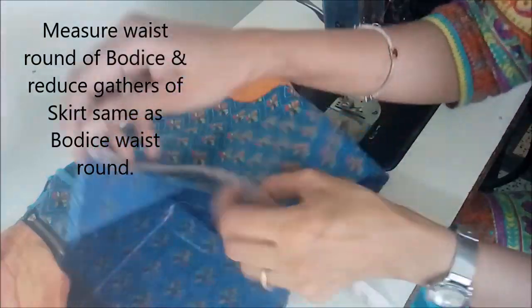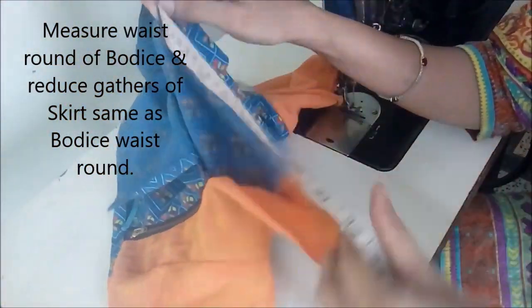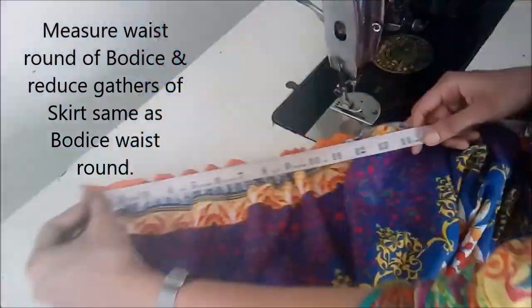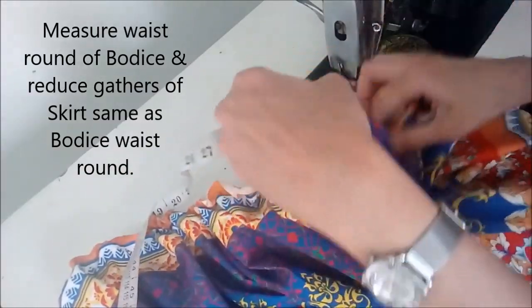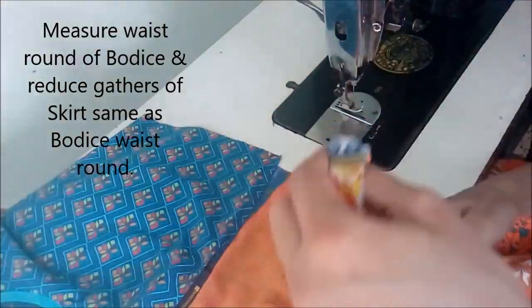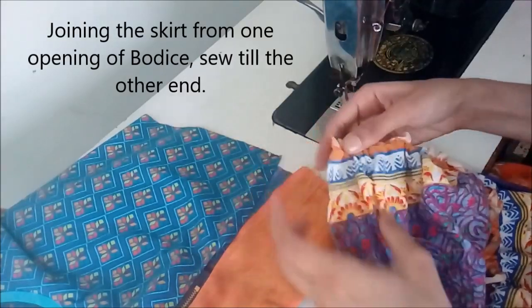Measure your waist — the waist of your bodice and your skirt gathers should be the same as the bodice waist round, so that you could cover the entire bodice while stitching the skirt along with the bodice.